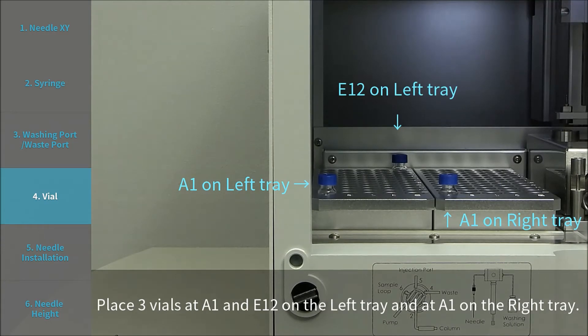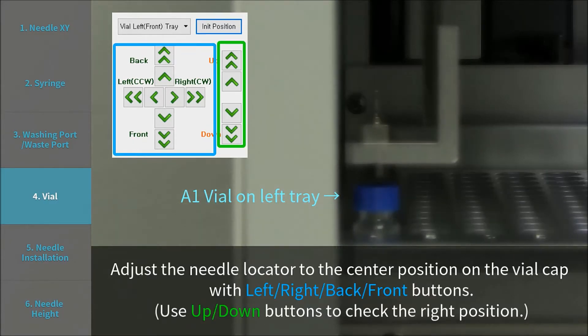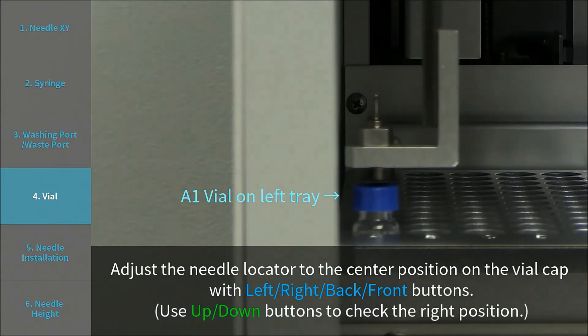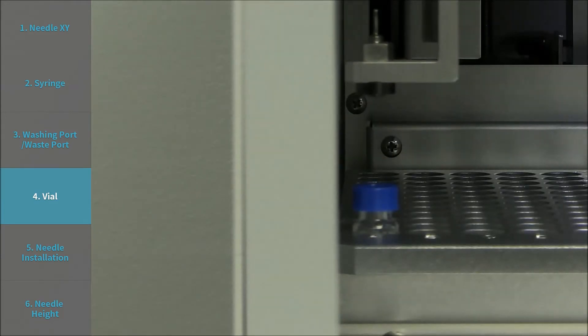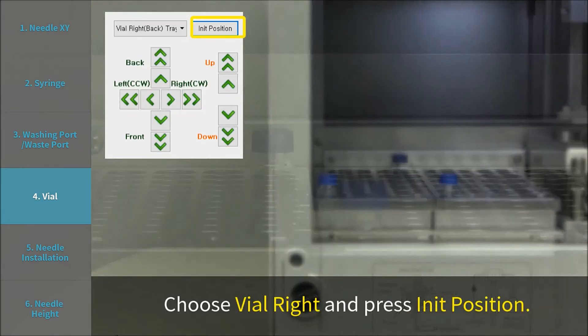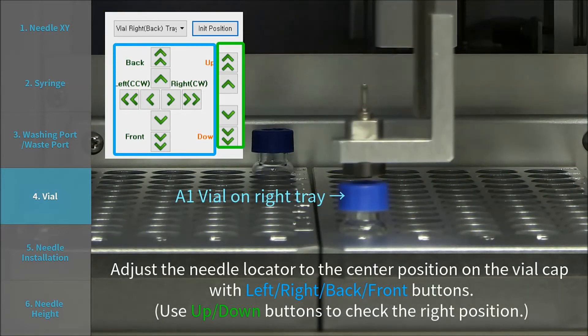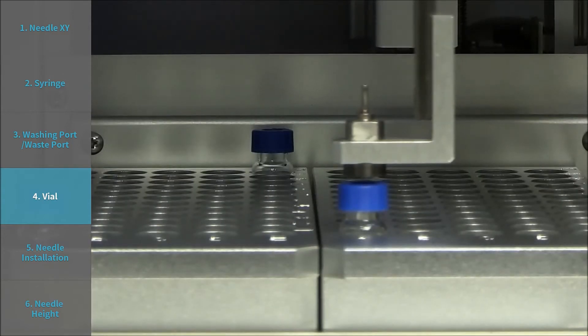Step 4: Vial. Place 3 vials at A1 and E12 on the left tray, and at A1 on the right tray. Choose Vial Left and press Init Position. Adjust the Needle Locator to the center position on the vial cap using the left, right, back, and front buttons, then press Save. Choose Vial Right and press Init Position. Adjust the Needle Locator to the center position on the vial cap using the left, right, back, and front buttons, then press Save.